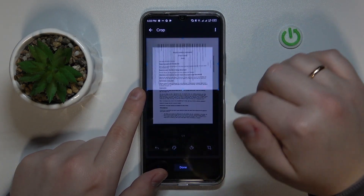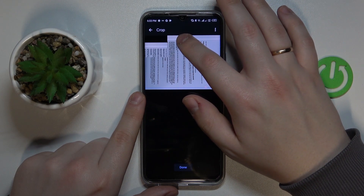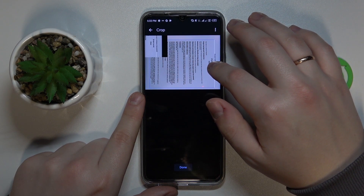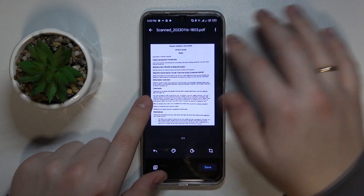At the following interface, you can crop the photo even more. For example, you can trim off some extra edges that you've captured to tidy up the document. That's pretty much how the scan will look — you can see the preview here.